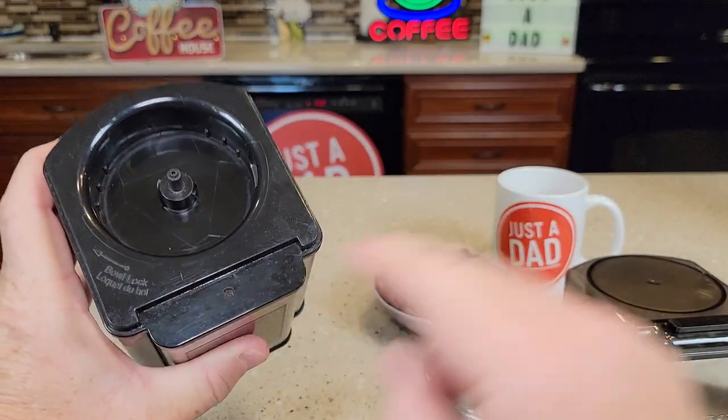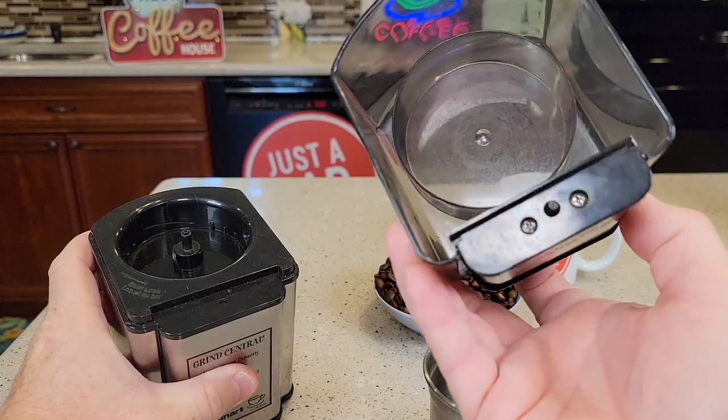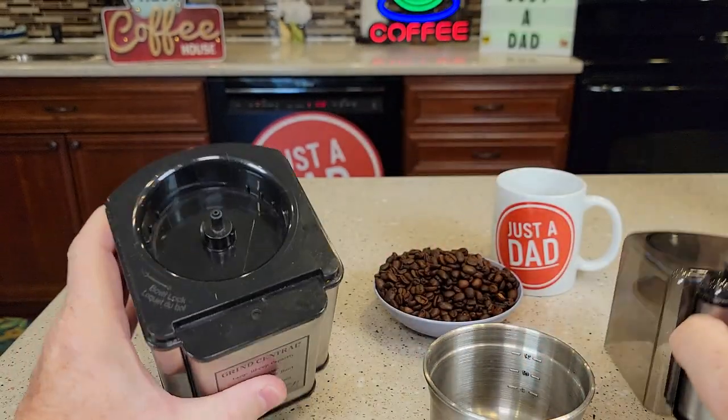And there's what the interlock switch looks like. That's what when you press the button — that's what comes through and presses that to start it.